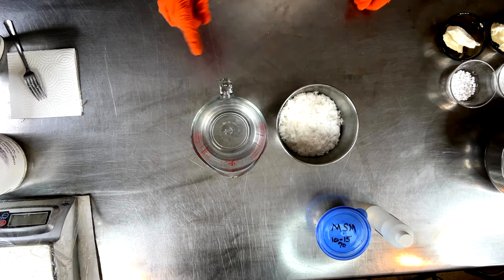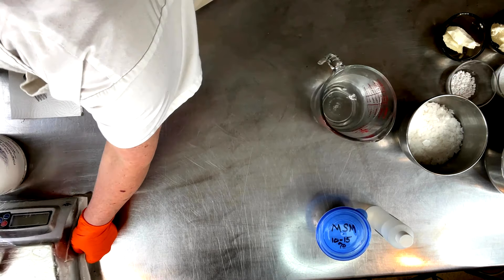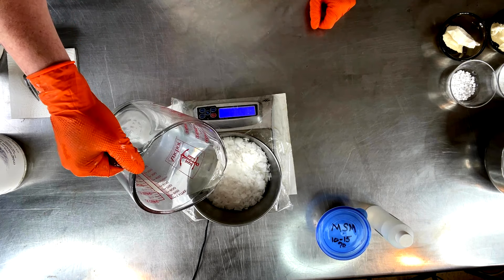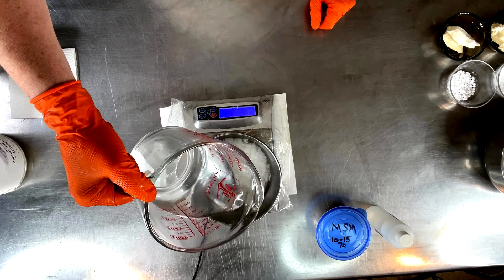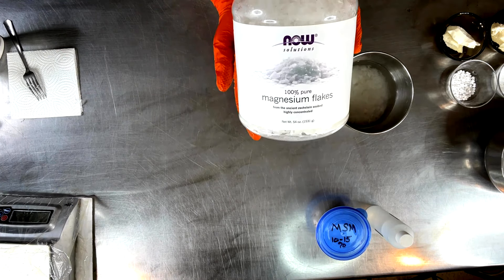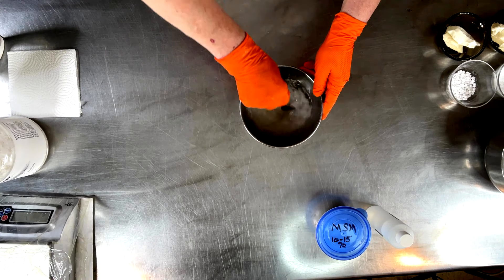Welcome back to Creation Station. I need to make some more magnesium butter — we are upping the game today. Like I said in the intro, we are including MSM along with the DMSO that I've already been including, and of course our magnesium flakes. So we have to make our brine first. I've already got the flakes in here, and now I need to add some boiling water. These are the kind of magnesium flakes I'm using — I get these off Amazon. Pretty big flakes. That's all there is to it as far as making your magnesium brine.